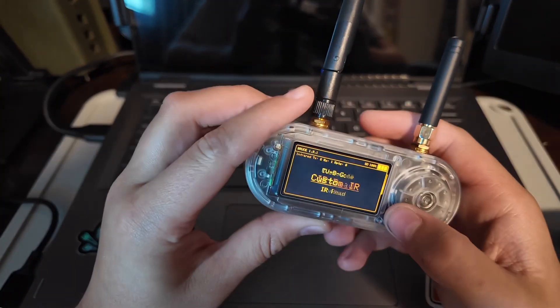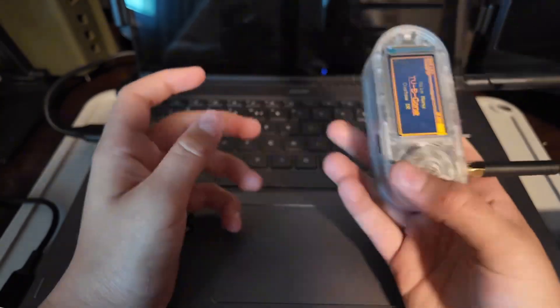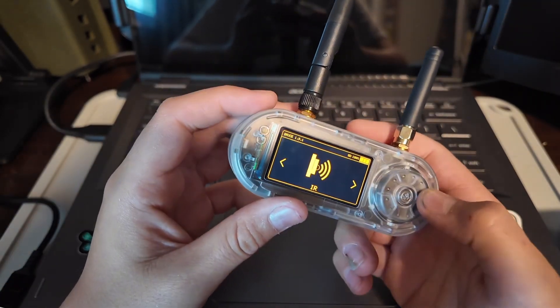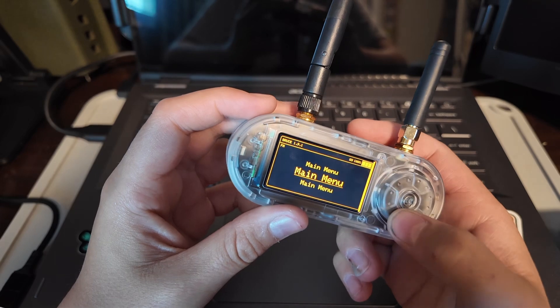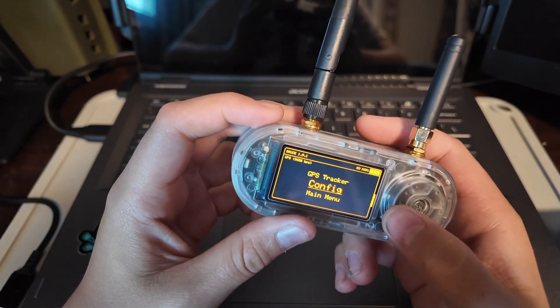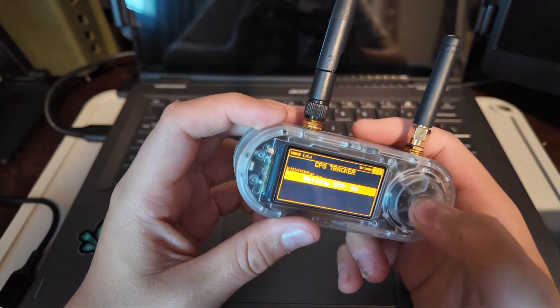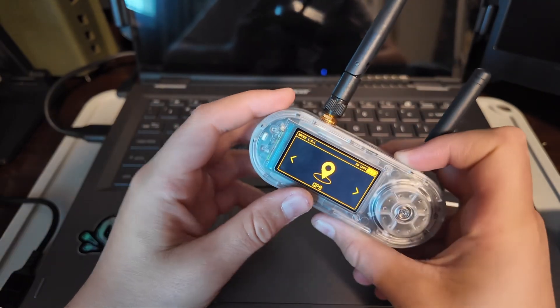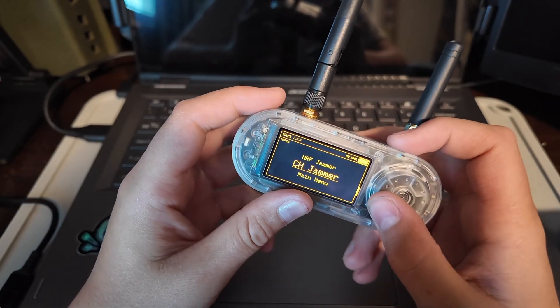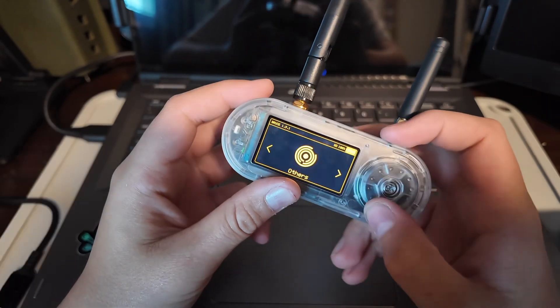Then we have IR, which is TVs. I already know this works — you basically just point it, TV-Be-Gone. It can read also, so if you have your own remotes. Then FM — there's nothing in FM, sadly. GPS — I think we do need a GPS module for that one. Flipper Zero can't do that either. Can't do NRF either, but neither can Flipper Zero. So these things are pretty even.